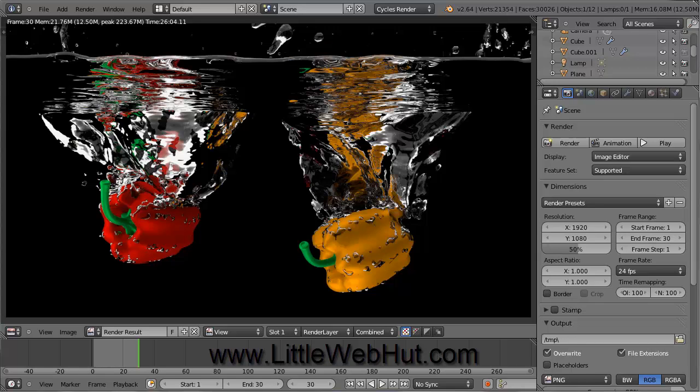This is the first in a two-part video series that demonstrates how to use Blender to make an image where two bell peppers are splashing into a tank of water. In this first video, I'll be showing how to create the bell peppers. In the second video, I'll cover how to make them splash into a tank of water.